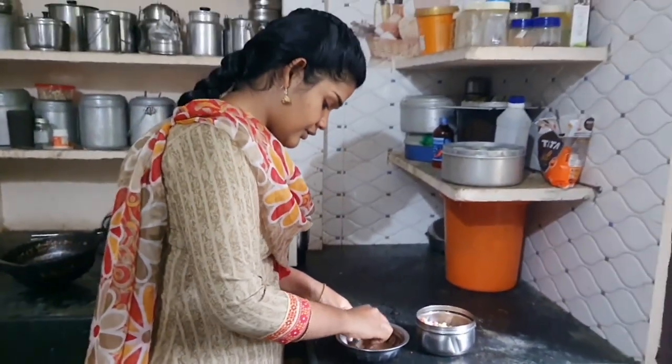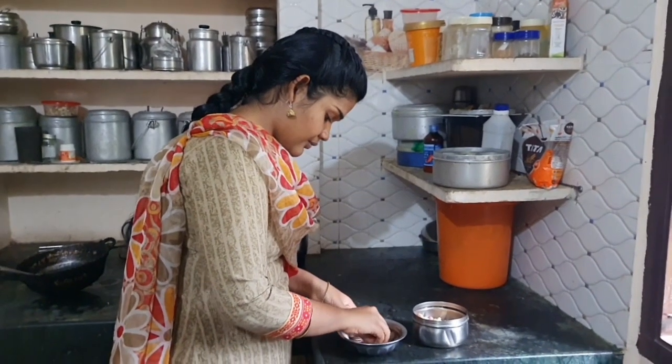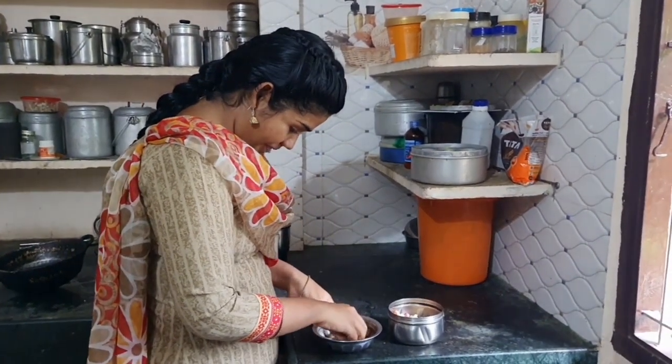Hello everyone, this is Bhatnavati. I am going to prepare a mixed vegetable gravy which is offered on Thiruvadhari festival to Lord Shiva, which has a lot of medicinal values.